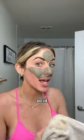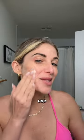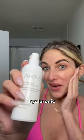Not only is it 100% real Dead Sea mud from Israel, but there's also blueberry in it, shea butter, hyaluronic acid — all the good stuff. After my mud mask, I use this multi-corrective serum with hyaluronic acid.